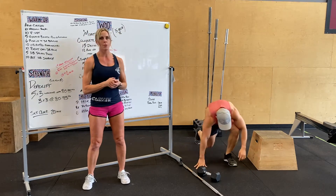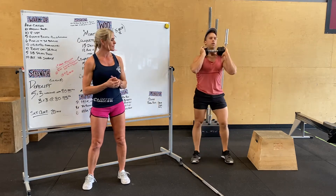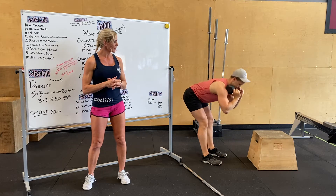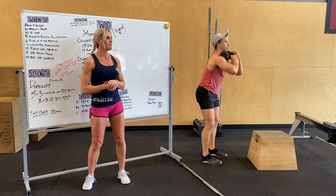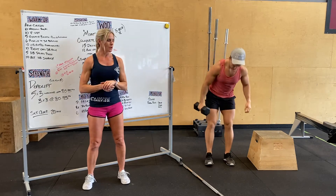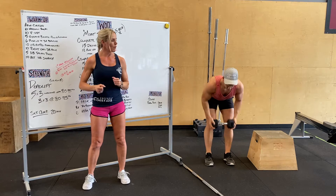After that we're going to do weighted good mornings, hopping up with either the weight on your front rack, back rack, or no weight at all. Slight bend in the knee, drive your hips back, nice flat back, and then standing up — 10 of those. Then we've got 10 bent over rows, kind of in a chair pose, nice flat back, rolling up to your side.